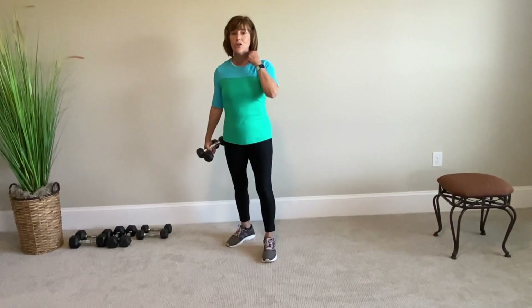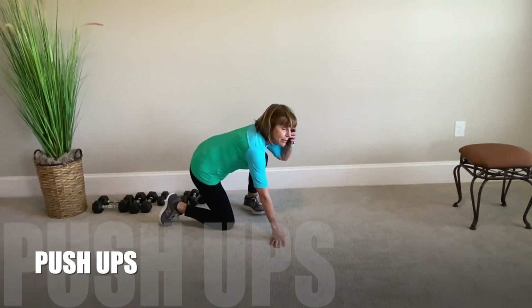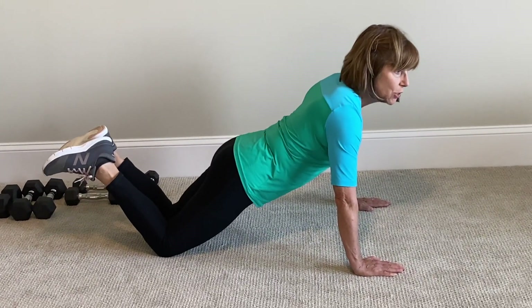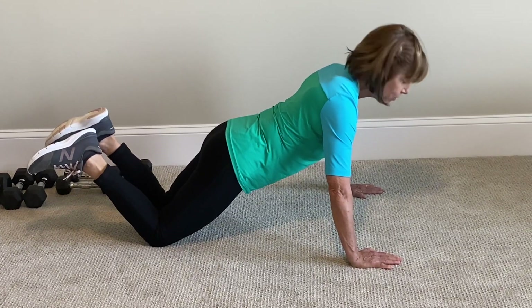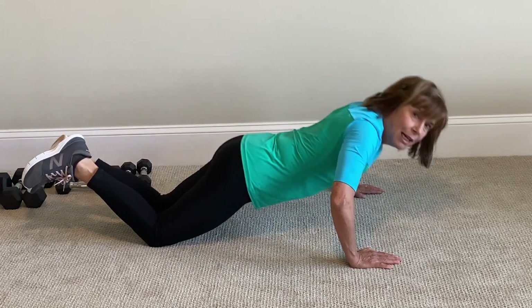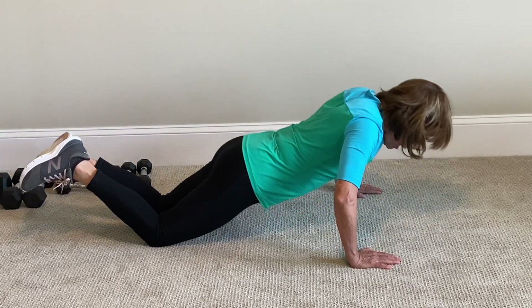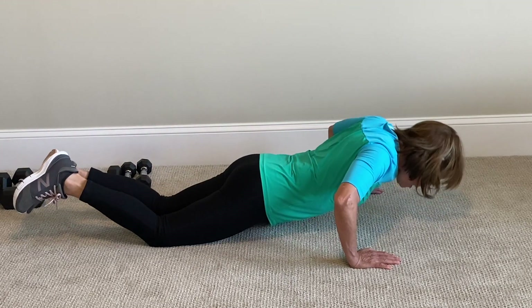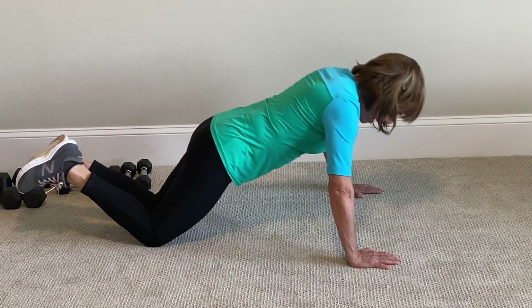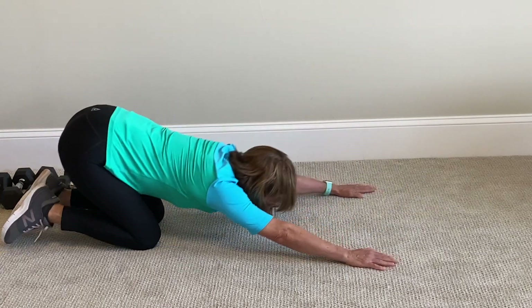Now it's a chest exercise — on the floor for pushups. Nice, strong pushups. Let's do twelve, shall we? Wherever you need to do it, do as many as you can. Ready? Here we go: 1, 2, 3, 4, 5, 6, 7, 8, 9, 10, 11, 12. Yay! Great job!